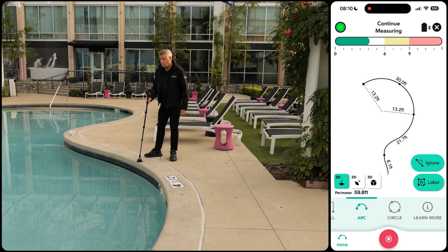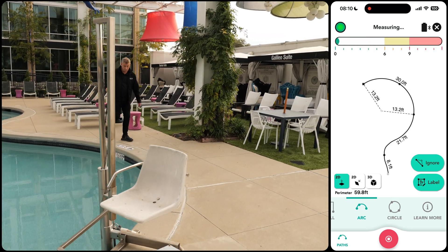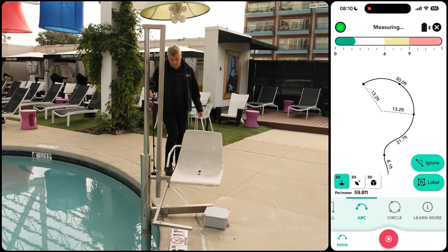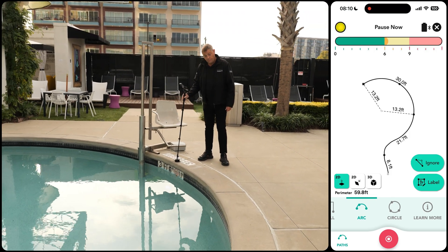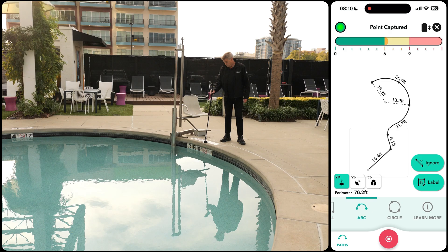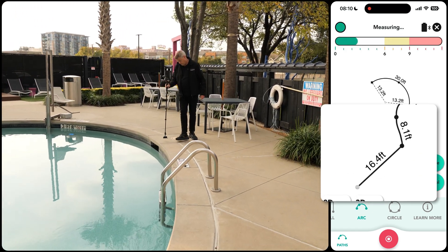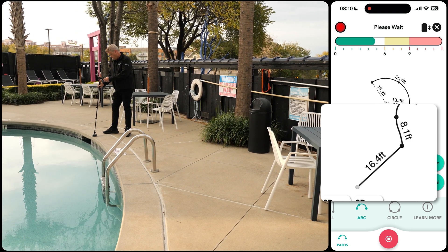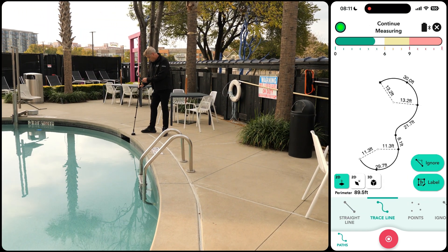Continue using the trace line path, pausing when we see an opportunity to switch to an arc measurement. This allows us to capture the best fit arc, especially when we can clearly see a curve across the pool due to obstacles in the way. The second point creates a straight line, and the third point forms the arc measurement. This demonstrates how the app transitions from a straight line to a best fit arc once the third point is captured.